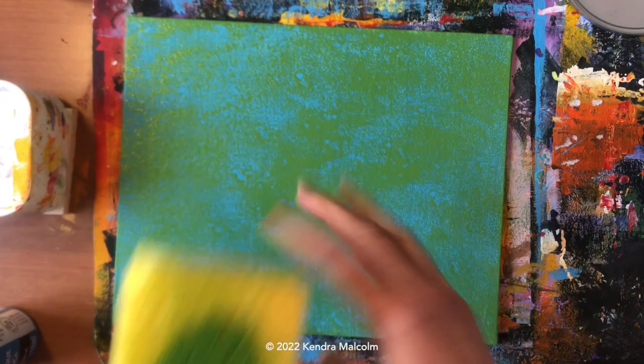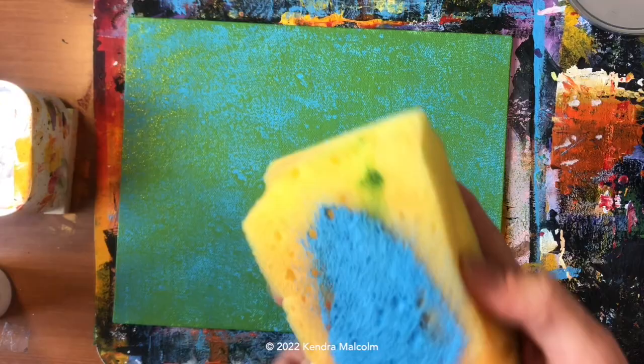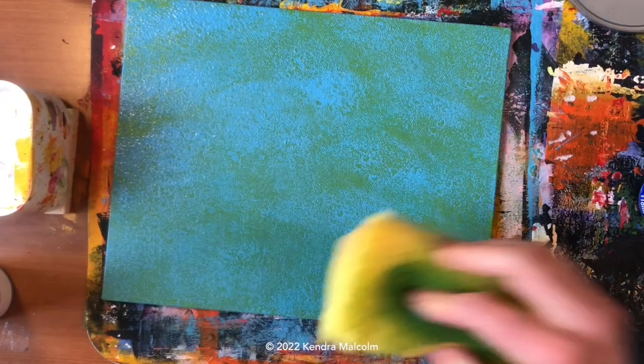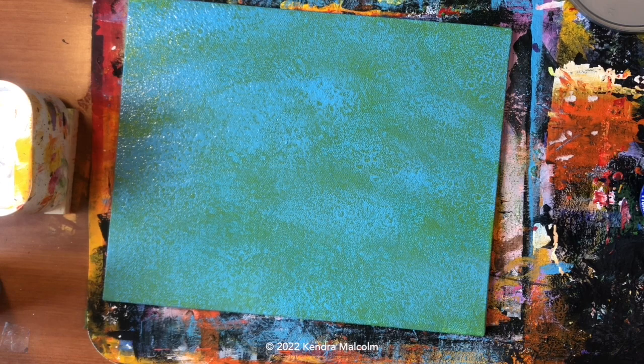I want to add just a little bit of blue back in, so I'm going to put a little bit of blue on the other side of my sponge. I want to do my sponge layers while my paint is wet — you can go back and forth with your colors that way, and you'll notice you get a little bit of the other color coming through on your sponge. That just gives you a nice natural-looking blend.